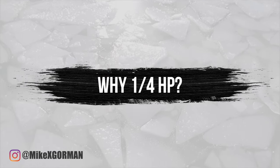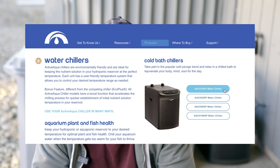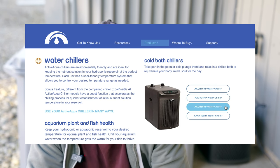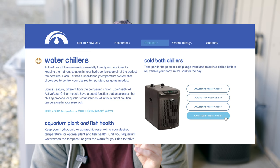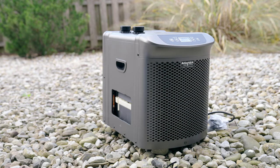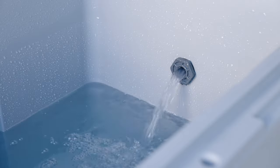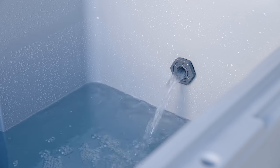Active Aqua offers a few different versions of these chillers. They have the one-tenth HP, a quarter HP, half HP, and allegedly a one HP unit, which I currently can't seem to find, so it may or may not exist. This particular unit is the quarter HP. While a quarter might not seem like a lot, this thing has a ton of power.